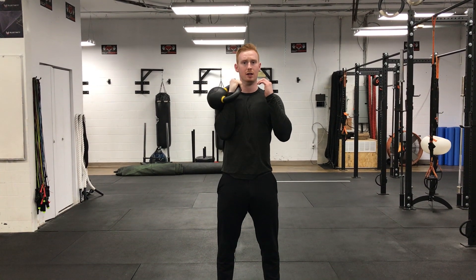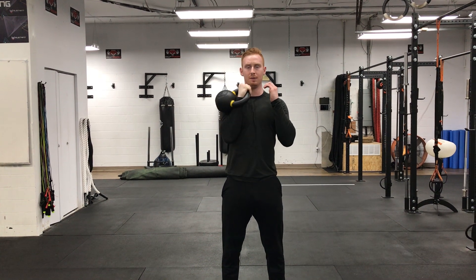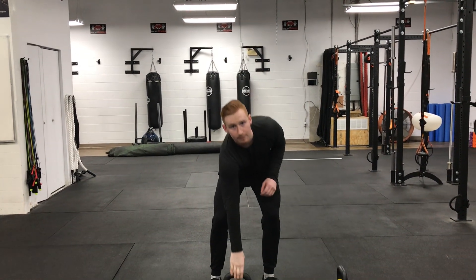Come back down, press overhead, and come back down. Press overhead, and come back down. And that is our kettlebell military press.